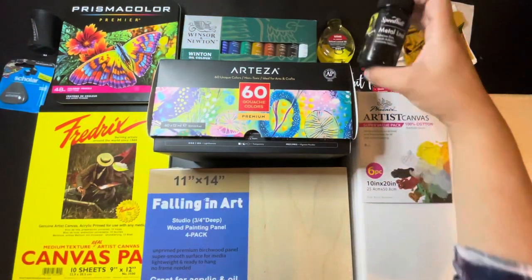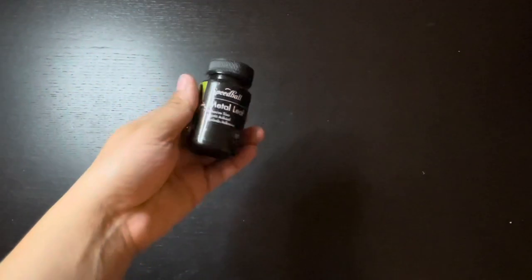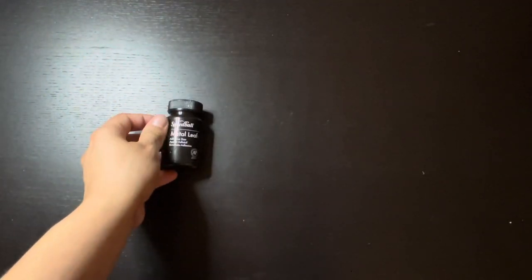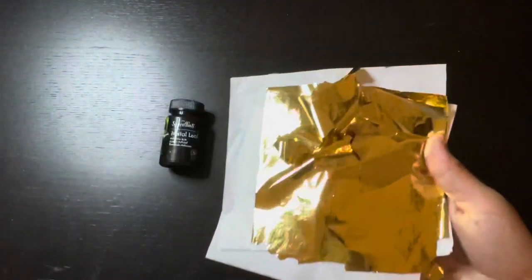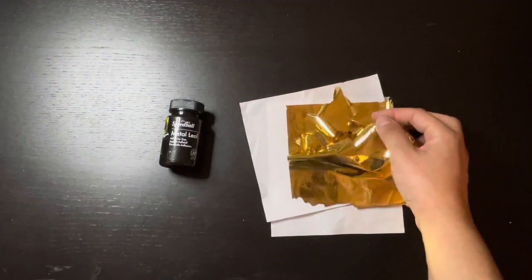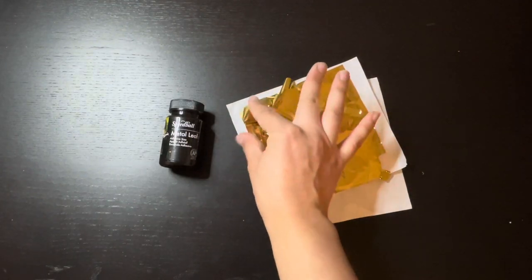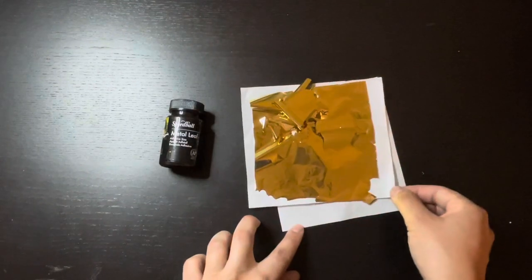Next, I'll show you the Speedball Metal Leaf Adhesive at $8.99 and 100 gold metal sheets for $6.59. This is going to be super beautiful for future projects. This stuff is really, really sticky, so watch out — it gets everywhere, it's almost like glitter.